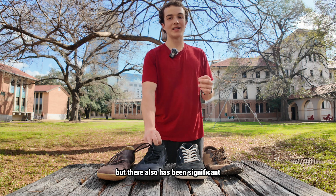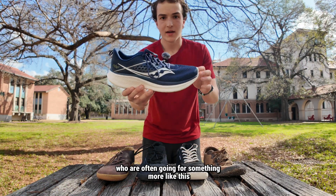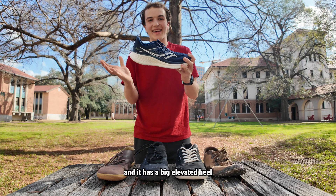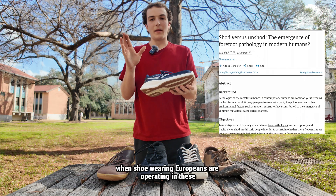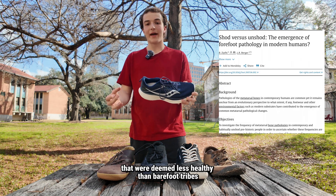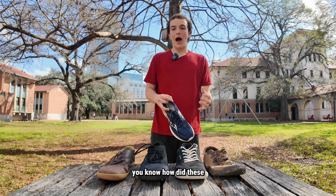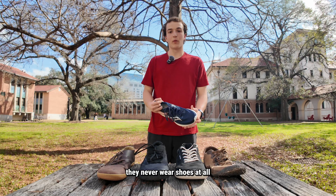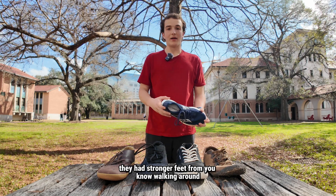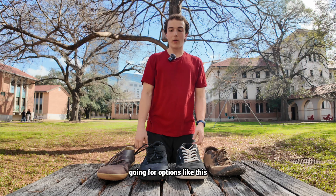This is anecdotal, but there has also been significant scientific evidence on this. Shoe-wearing Europeans, who are often going for something like this Saucony running shoe with a massive cushion and a big elevated heel and very narrow toe box, had much weaker and less functional feet that were deemed less healthy than barefoot tribes — one being the African Zulus, who were studied for how their feet actually stack up since they're always barefoot and never wear shoes. Ultimately, the research concluded that they were much healthier and had stronger feet from walking around. So the decision, from a consumer point of view looking at that research, is throwing this type of shoe out and going for barefoot-style options.